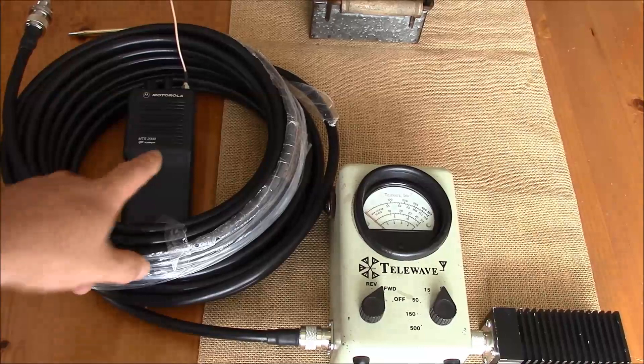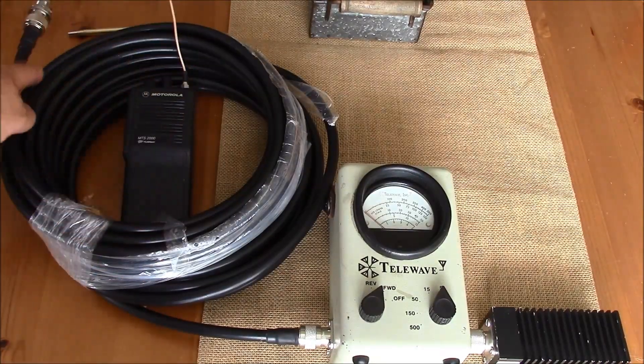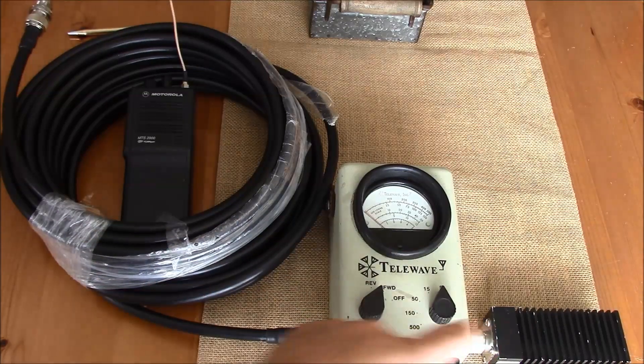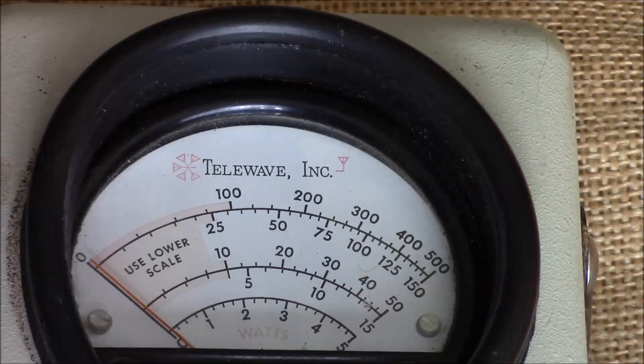Now what we do is connect our transmitter to our feed line and then our feed line to our meter terminated with the load. Now we take our transmitter reading and we're at about 2.2 watts.